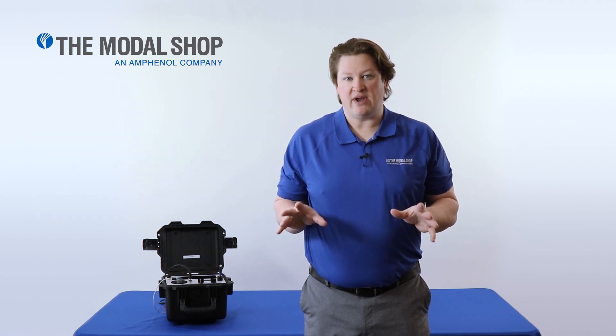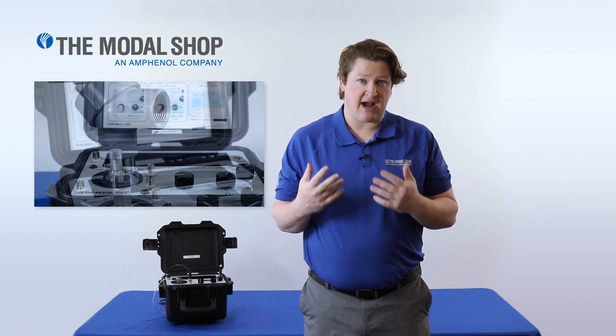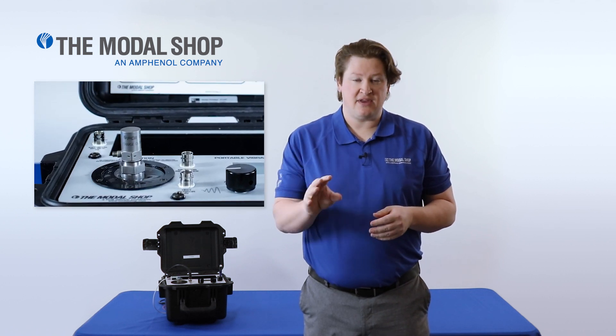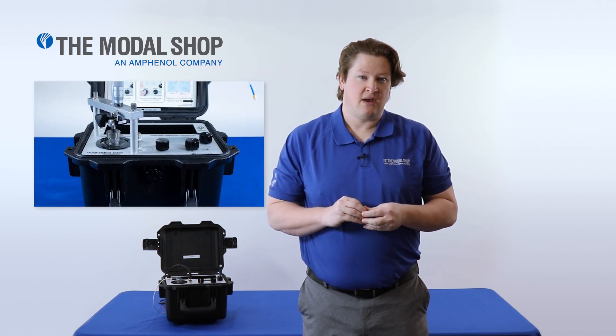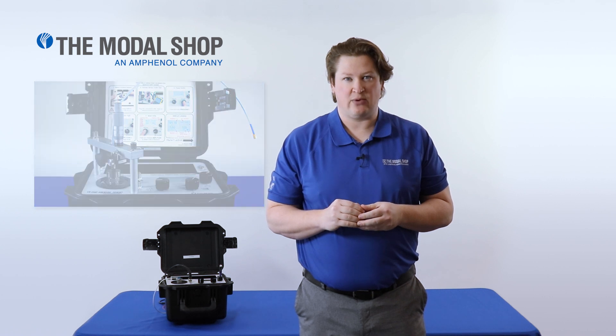We won't go into great detail about the Portable Vibration Calibrator. We already have hours of video content devoted to the calibrator, and we wanted to keep our focus narrow on the PR accelerometer. At the end of the video, if you stick around, I'll make some suggestions as to what videos you could watch to learn further about the Portable Vibration Calibrator.